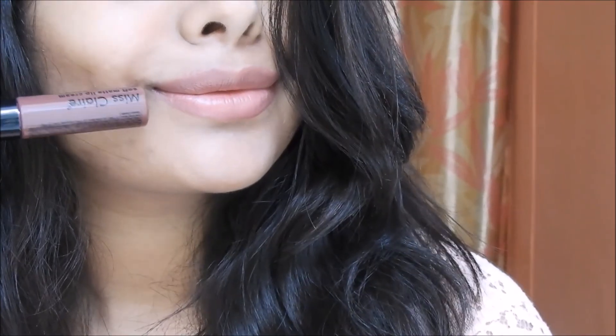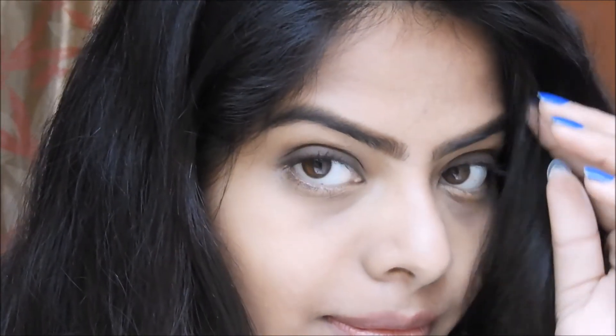To finish off the look, I'm using this Maybelline Soft Matte Lip Cream — this is the perfect nude lip for me. This is the completed look and I really like how it turned out. It's a nude and wearable look. I hope you guys like this video — if you do, please hit that like button and subscribe to my channel. Thank you so much for watching, bye!